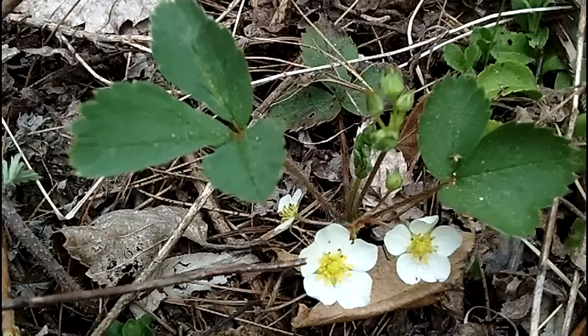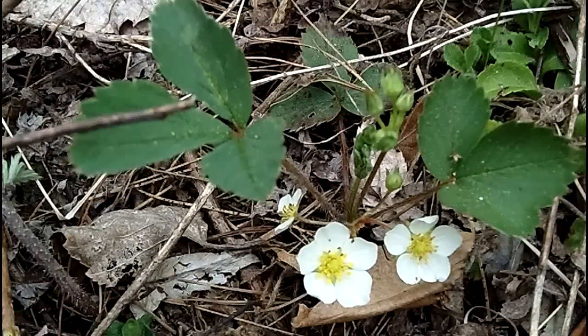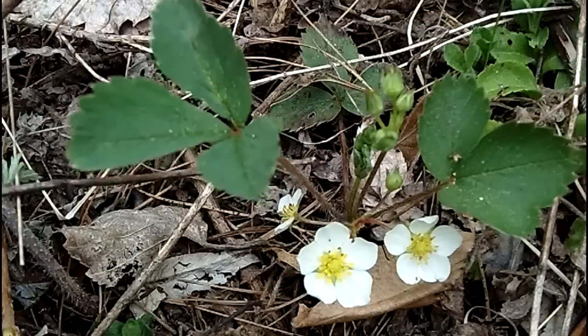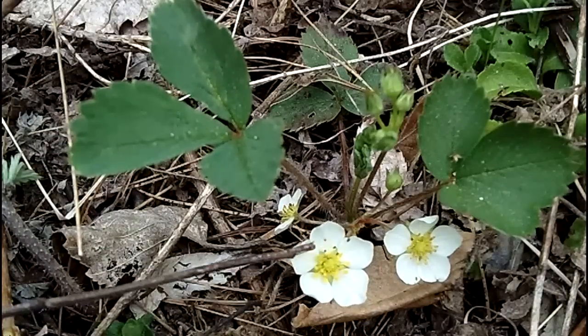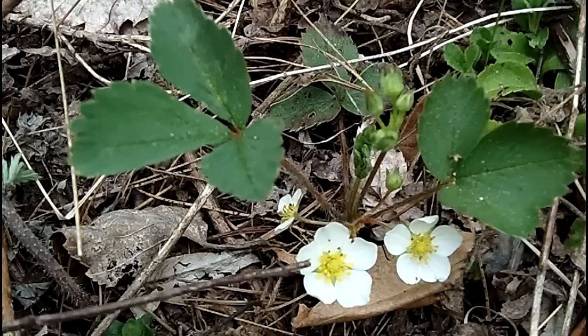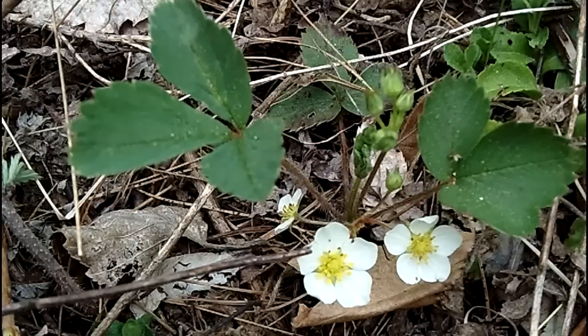It's a very pretty little wildflower, but without the strawberry, not as easy to recognize. So just remember: leaflets in threes, the leaves are always basal, five white petals with yellow stamens, about a half an inch to one inch wide for these flowers, and low-growing — less than a foot easily — and you've found wild strawberry.